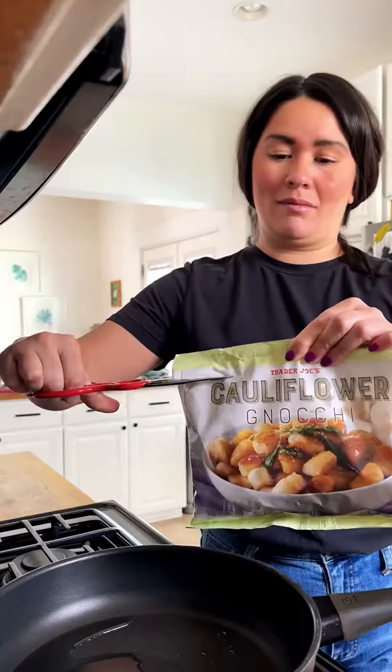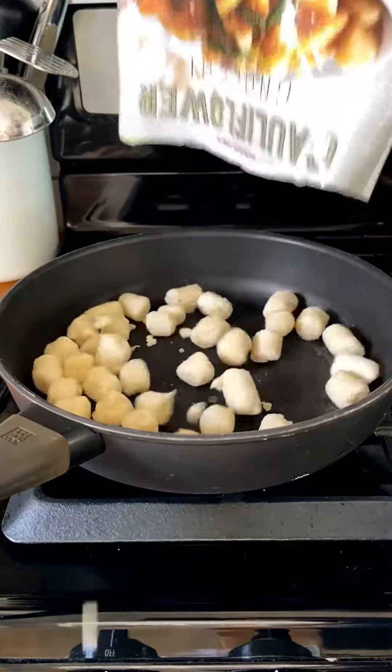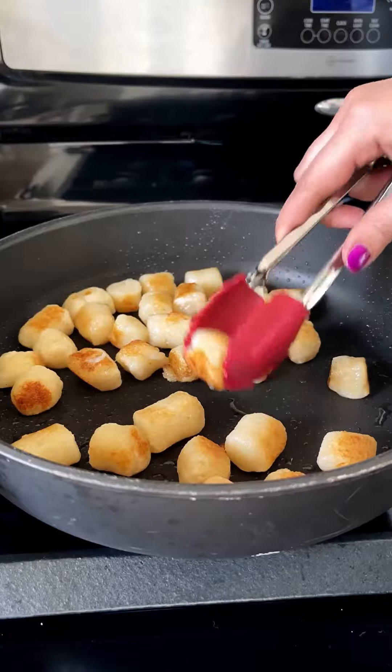The first thing we're gonna do is prep our cauliflower gnocchi. You're gonna wanna start by thawing them out if you're using frozen, and then all you do is toast them a couple minutes per side in a little olive oil until they're perfectly golden brown.